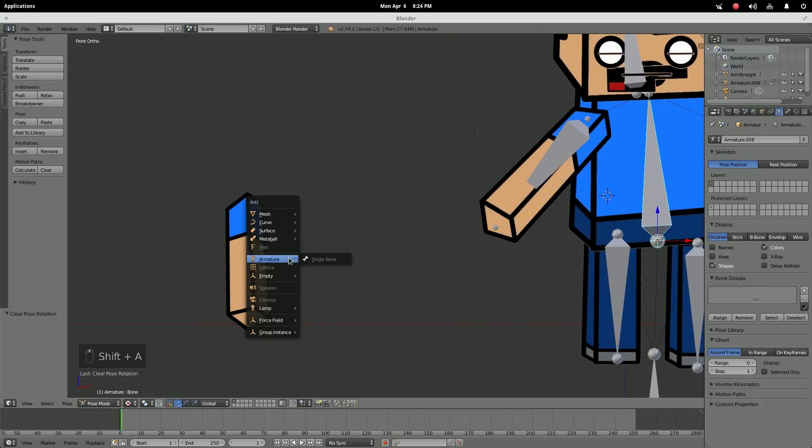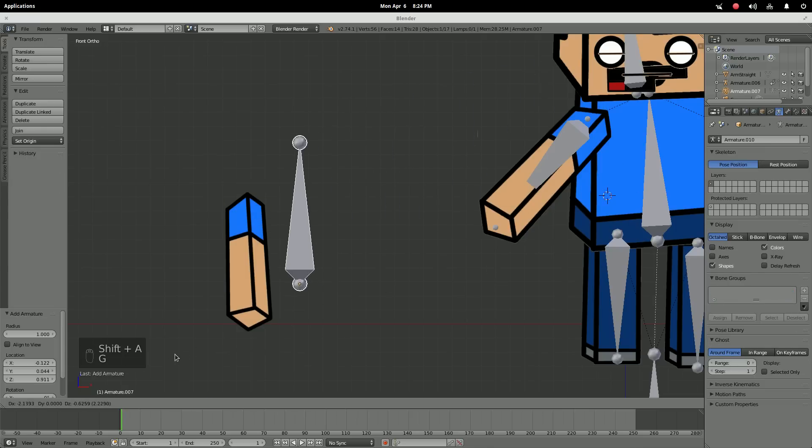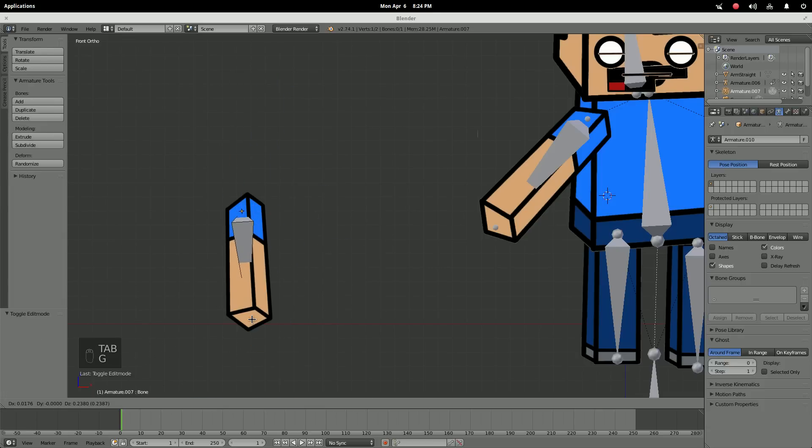The last thing about armatures I want to show you is this really cool little feature. I'm going to take this plane and add a single bone to it, just like the others. Another thing you can do with bones is x-ray, so they're always visible through the mesh — you can always see them, because it gets annoying sometimes when they're hidden.